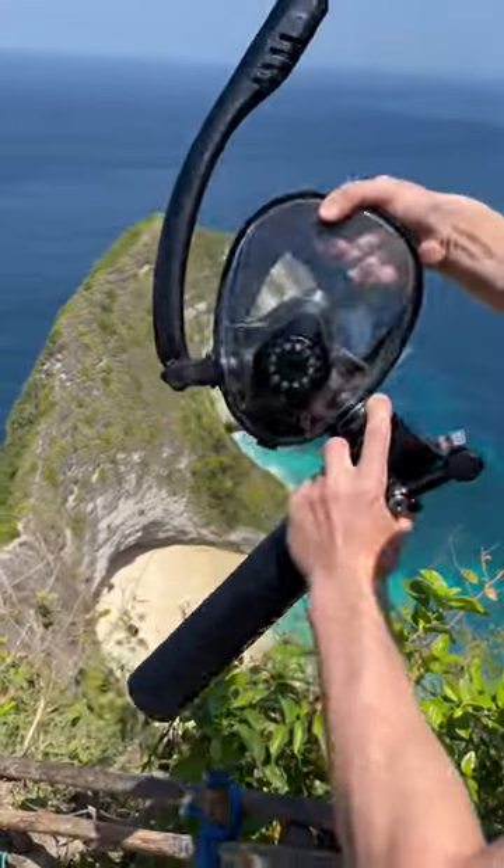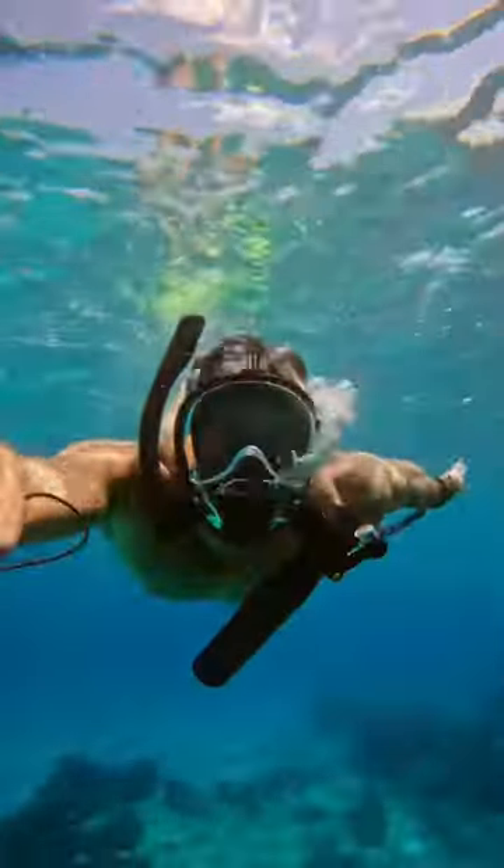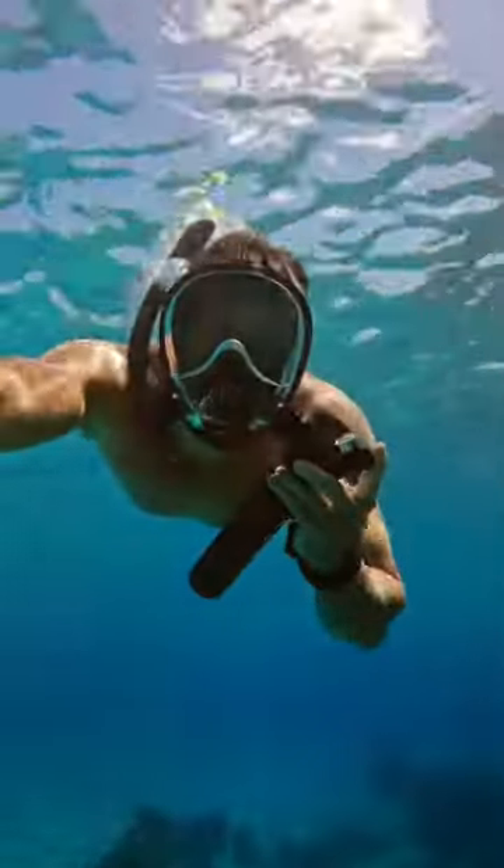It's time to prepare for your next holiday. This is the Lung Sub Mask — a snorkel mask that allows you to breathe underwater for up to 10 minutes.